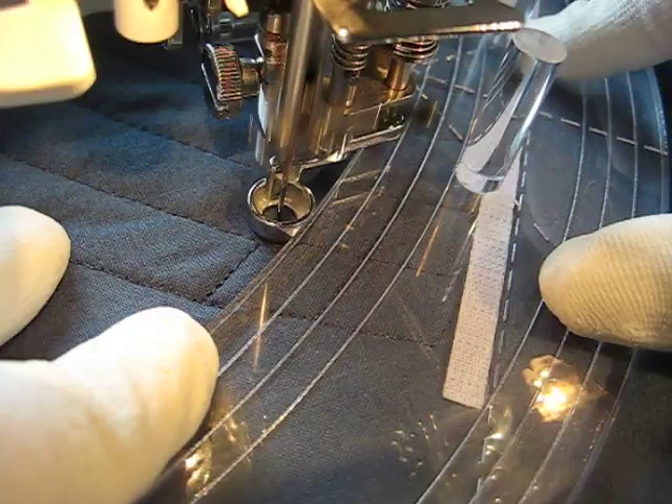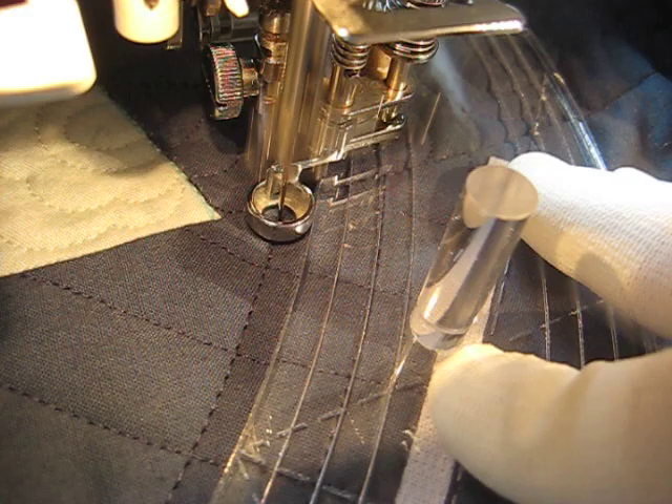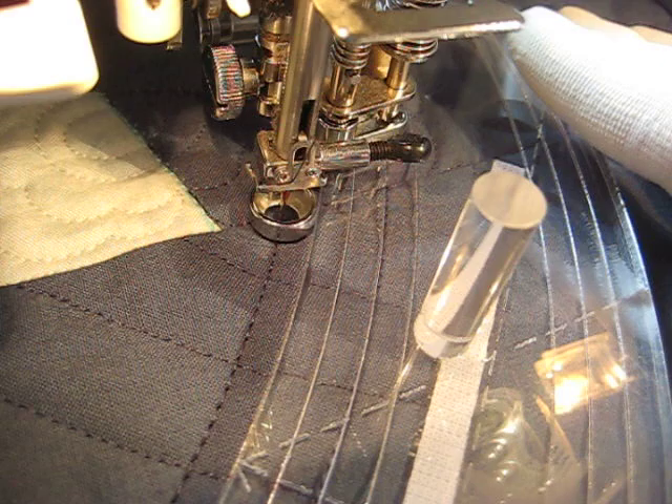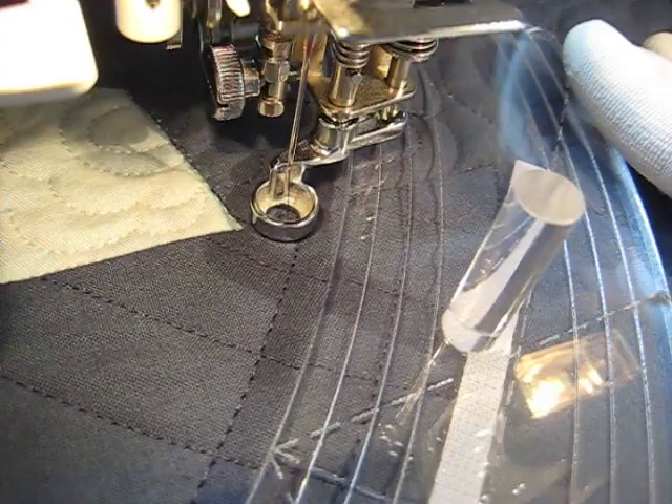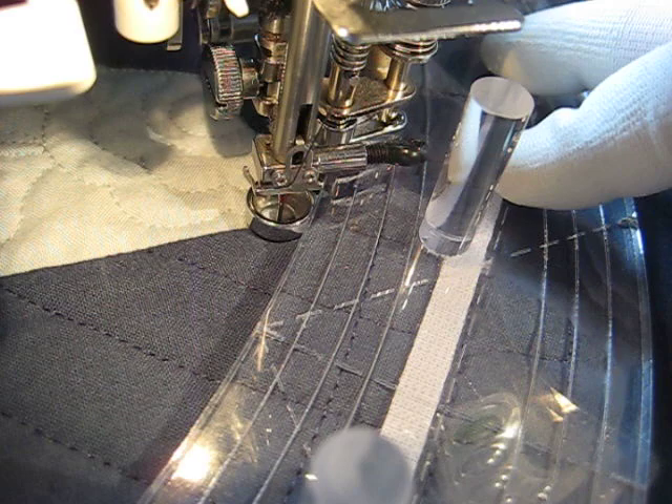Again, if I didn't have the AccuFeed system hanging off the back of my 6600, it would probably be a little bit easier. I'm hoping to move up to an 8200 or 8900 Janome machine. They have an AccuFlex feed foot, which is very similar, but you can take a lot more of it off of your machine when you're not using it, so it's not in the way.